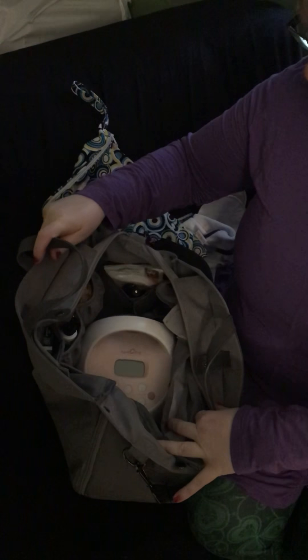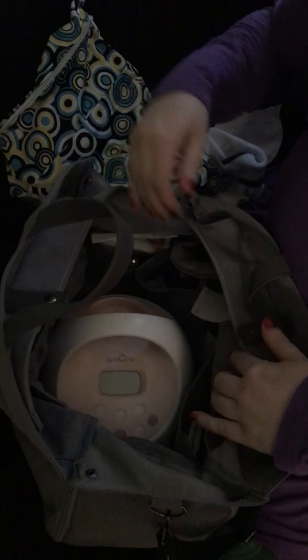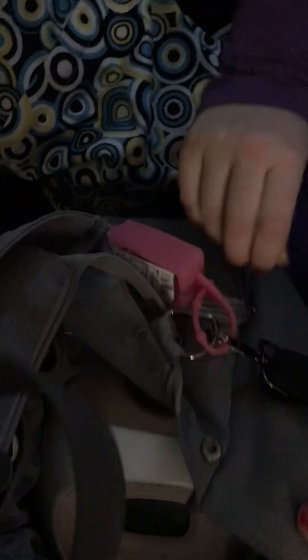A lot of people talk about taking a pump to work, so I'm going to show you what this little bag can hold. If you look inside, I use the Spectra pump, but it could certainly fit a Medela or another kind of pump right in the middle. It has a handy pocket where the tubing and plug can come right out, so you don't even have to take the pump out at work. There's also a handy little pocket on the flap for milk storage bags, and the same setup is on the other side, so you can put your pump on either side.